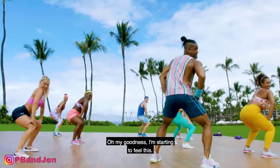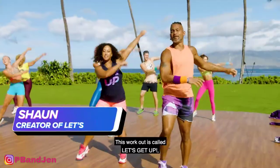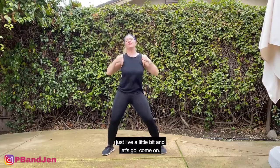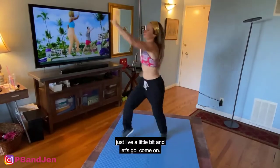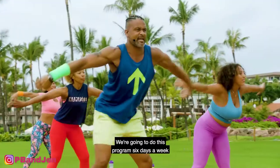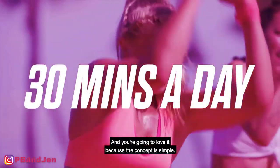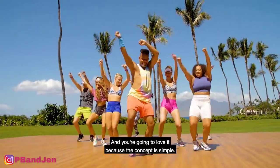Oh my goodness, I'm starting to feel this. This workout is called Let's Get Up. So I need you to, right now, jam in your house, just live a little bit, and let's go. We're going to do this program six days a week for 30 days, all in around a half hour. And you're going to love it because the concept is simple.